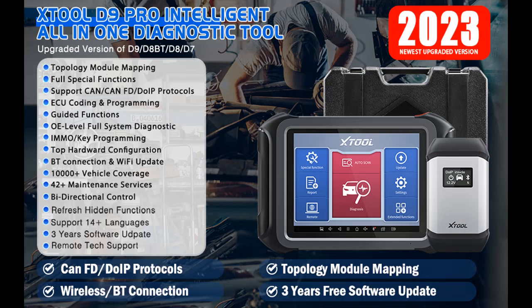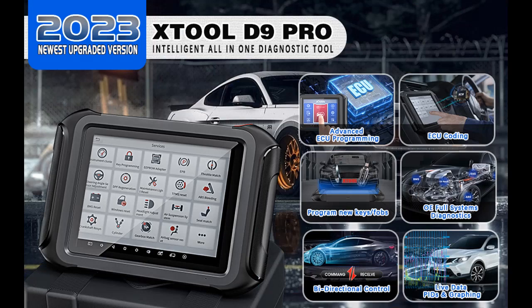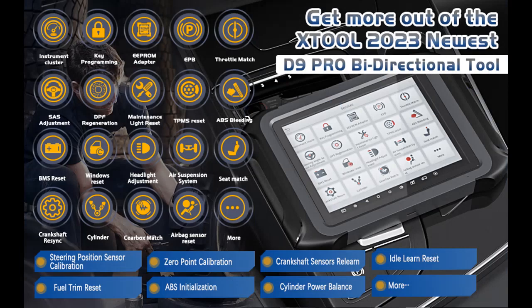The D9 Pro Automotive Scan Tool performs 42 plus comprehensive service functions including Oil Reset, EPB, SAS, DPF, Throttle, BMS, ABS Bleed, Injector Coding, KFOB Programming, Fuel Trim Reset, Cylinder Power Balance, Crankshaft Sensors Relearn, Zero Point Calibration, Fuel Injector Balance, Language Change, Stop/Start Reset, A/F Reset, and more.